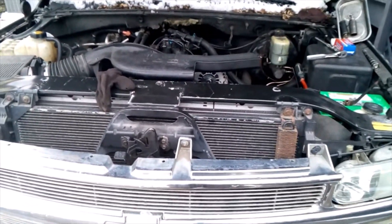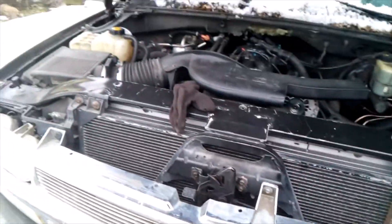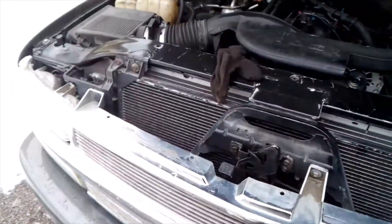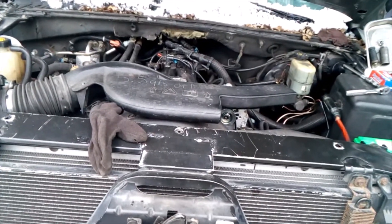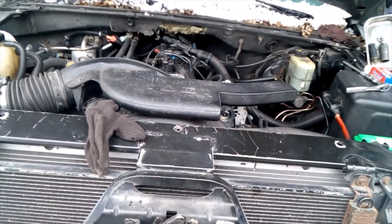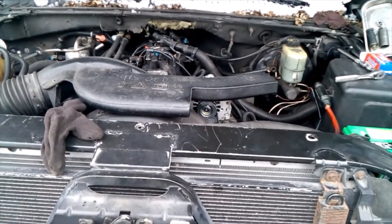Welcome to the truck of death — the nightmare that every mechanic hates to see: a vehicle that someone else has worked on prior and you have to go behind and fix everything that they have screwed up. Stick around for this one.